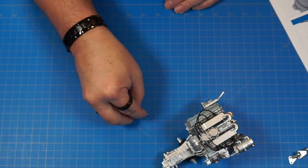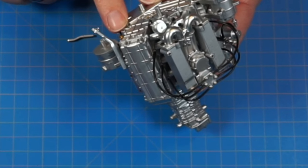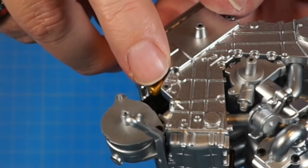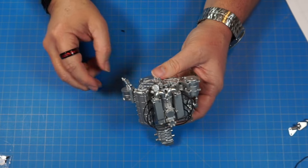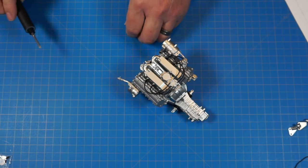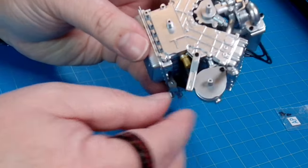Now we've got 23a, another bracket with an AM screw. It goes right under the piece we just put in, sitting over a little notch and screwing into that hole. Since it's going into metal, a little drop of oil on there, then screw it in nice and snug.